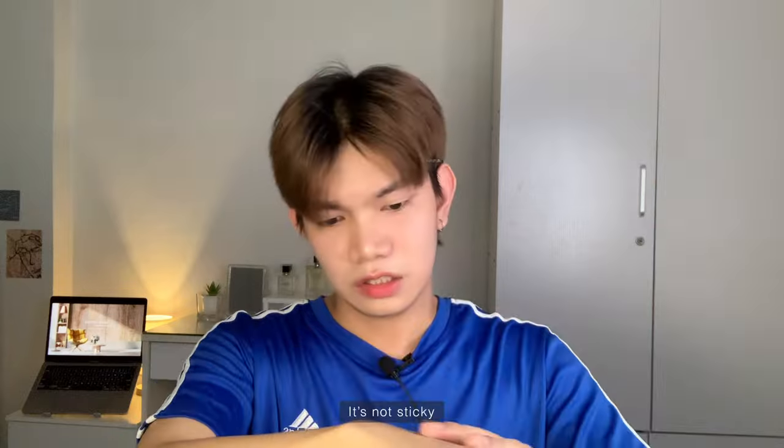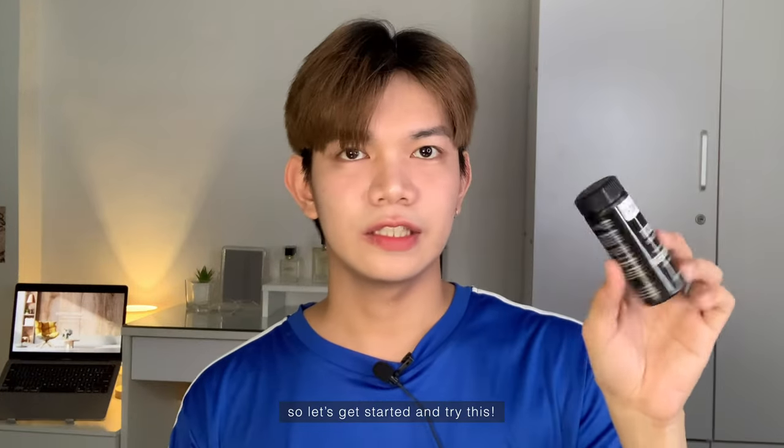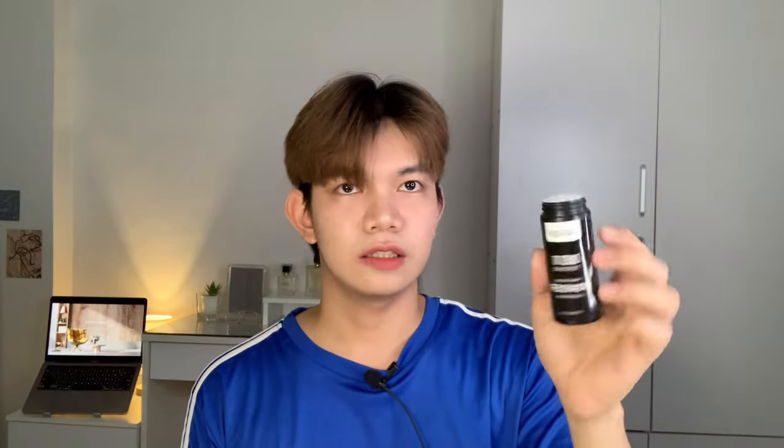Let's try it on my hair and see what it can do. The powder is very buhaghag (fluffy/airy), but when you work it, it becomes smoother. It's not sticky at all. So let's get started and try this — I will be applying this to my hair and let's see if this really works.